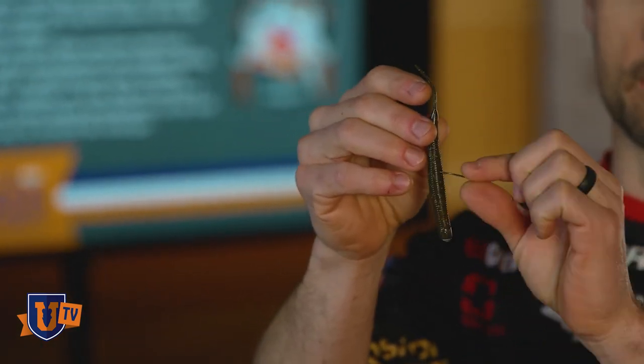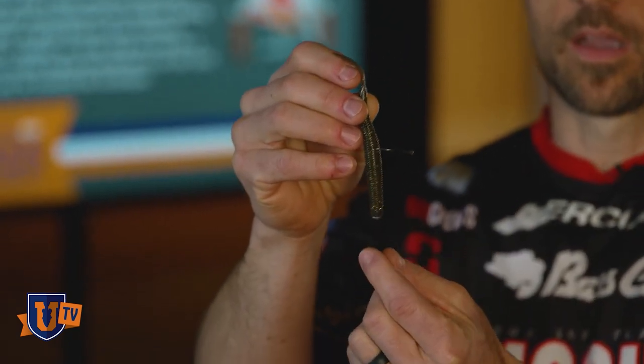So where did the Neko rig come from? Just like a lot of other finesse techniques, it spawned out of Japan. Before we get too far into it — it's just a straight worm that has a hook rigged in the middle. You can rig it multiple different ways, I'll show you that in a minute. There is a weight in the head of the worm, and the whole purpose, by the guy that developed it, was to fish a worm on the bottom that was standing straight up. It has completely different action than a stand-up shaky head, because when you pull it, the worm comes together just like a wacky rig.